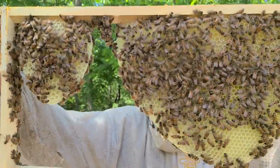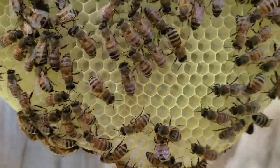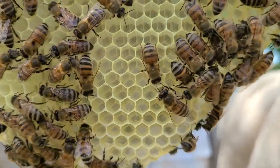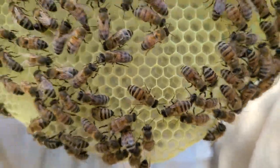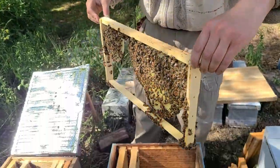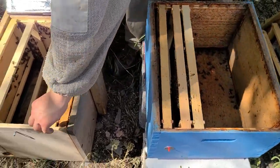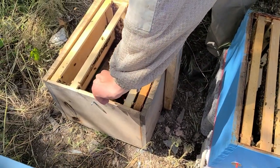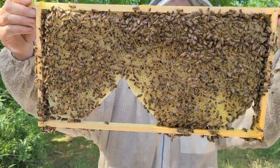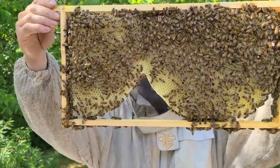Up next we've got a nicely drawn frame — I've got eggs in there. If you hold still, Sean should be able to see those on video: little grain of rice in the bottom of those hexagons. That tells us there is a queen in this box. We haven't seen her yet, and we don't always see her on the first time through. But now that we've seen eggs, we know there's a laying queen in here — that pretty much tells us what we need to know.